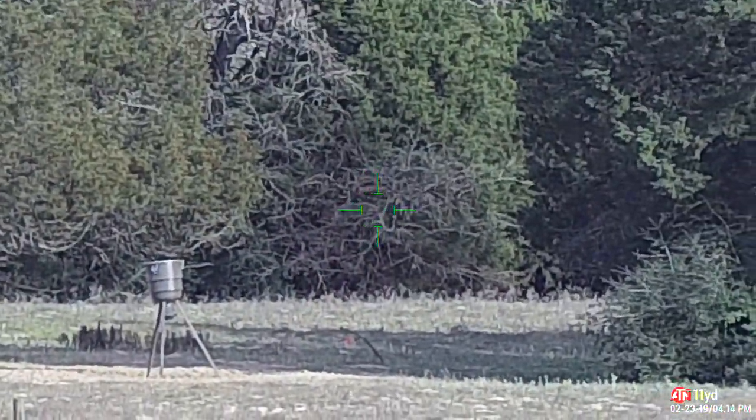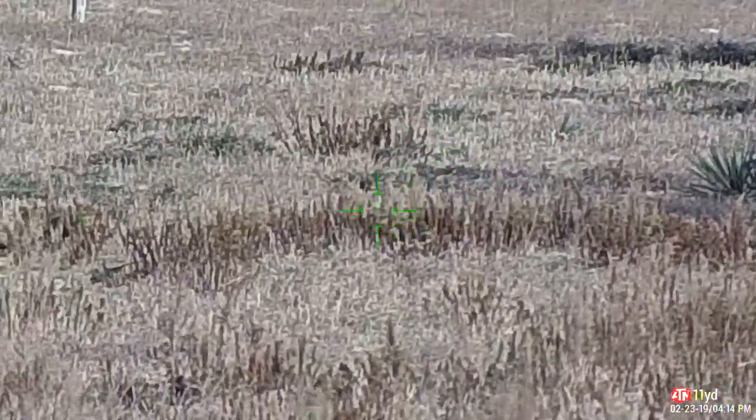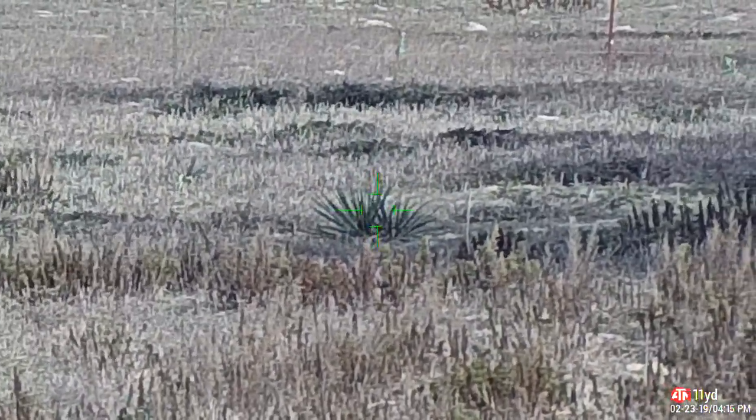The scope is at 13.9 power — close enough to 14. That's 20 yards, still pretty clear. 500 is clear. 284 is clear. This is without the cap on. With the cap, without the cap — at 20 yards. That bush there is 150 yards — that is without, with, without.